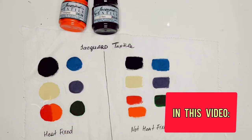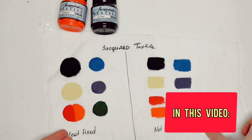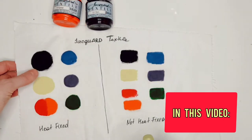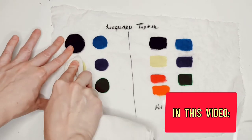Obviously I've washed it many times. I understood that it's really important to share with you the difference between heat-fixed and not-heat-fixed fabric paints, and some of the paint swatches bled. It's not a laundry test, it's a bleeding test. I'd absolutely avoid adding water because otherwise the brightness does go away.